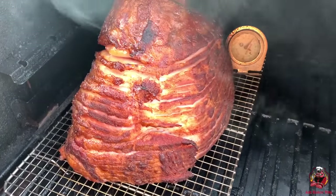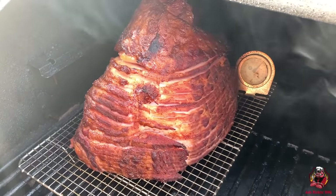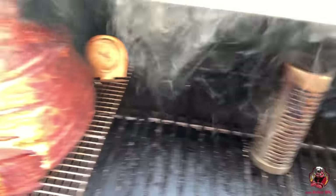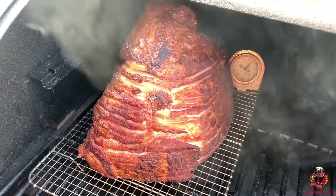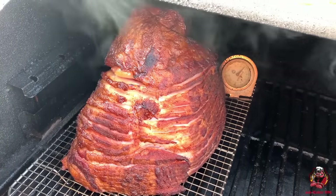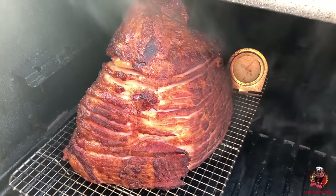It's been another hour, so we're sitting at two hours. You can see we have some really nice color — it's looking good. Our smoke tube is just about out. So we're gonna go inside and make the glaze and start glazing. I just checked the internal temp and we're sitting at 120 degrees, so we'll get our glaze made and then start glazing this up.